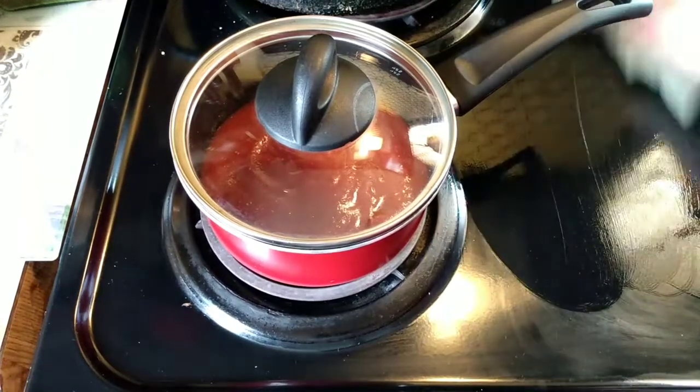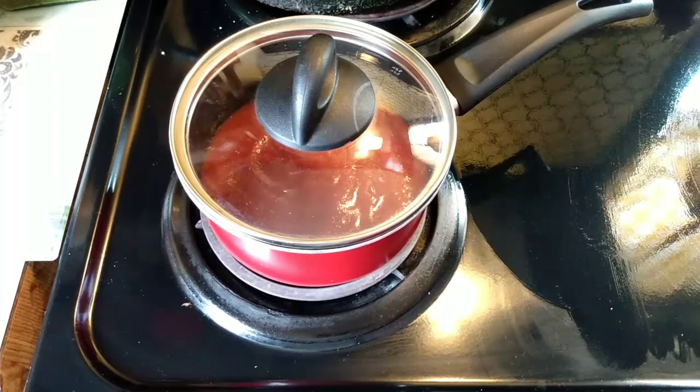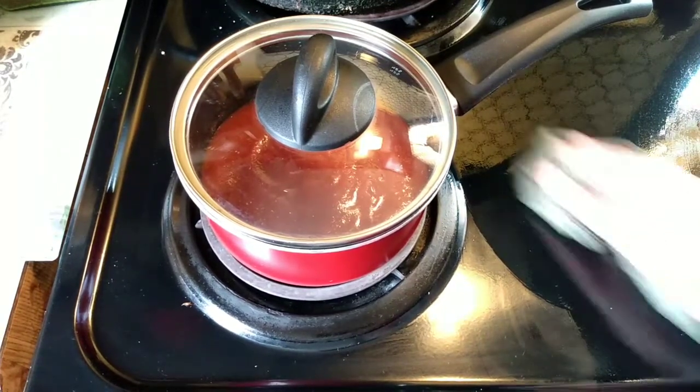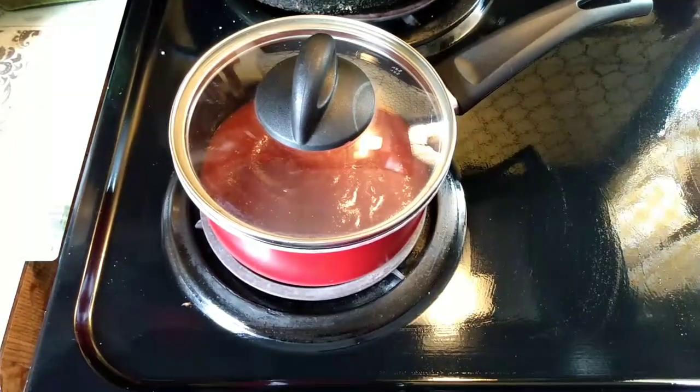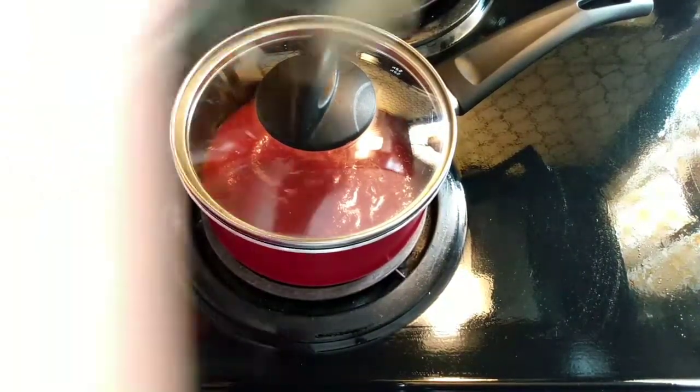You guys know I like to keep my stove wiped down as I go. That way I don't have a bunch of stuff stuck to my stove — just wiping it down with a wet dishcloth.